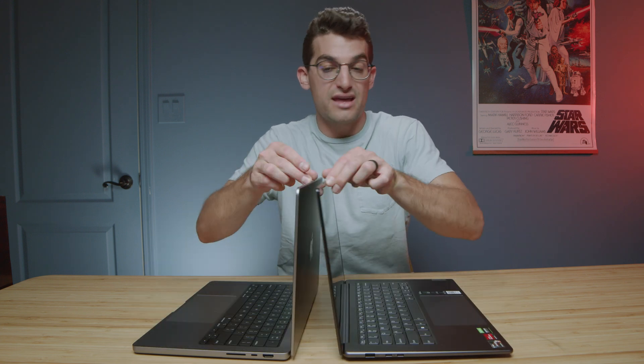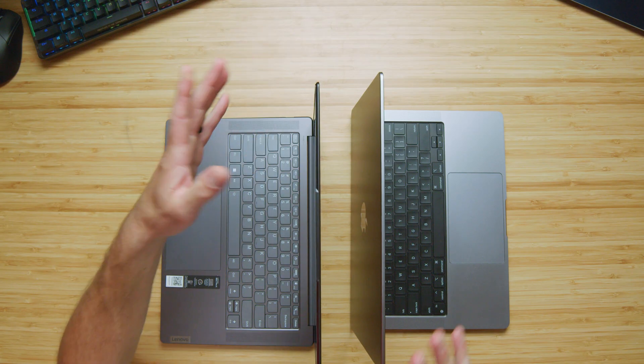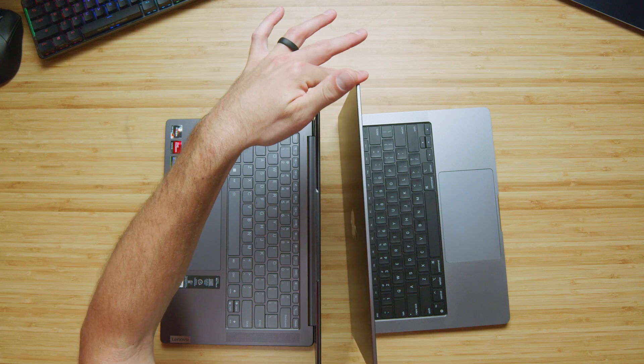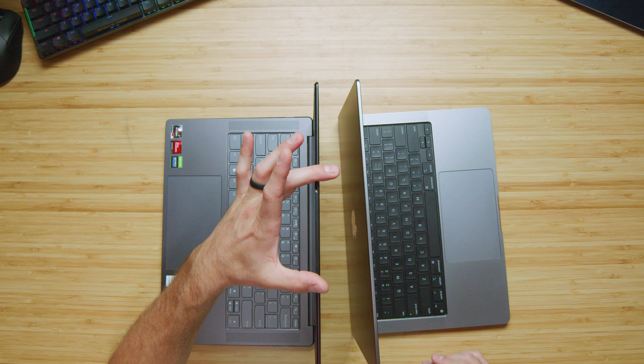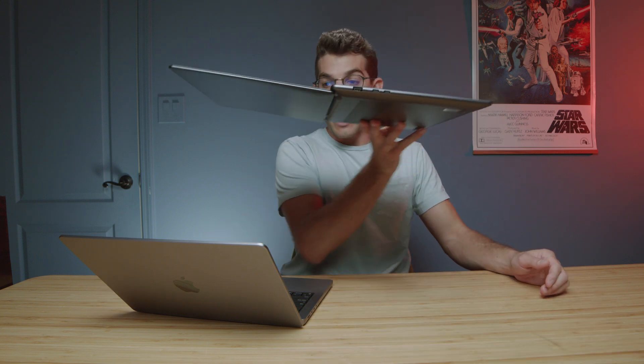Next, I want to do a little open and close test — both open and close easily with one hand without any issues. Taking a look at screen flex, the Slim 7X has fantastic rigidity and so does the MacBook Pro. The MacBook Pro actually has a stiffer screen than the Slim Pro X. One benefit of the Slim Pro X is that it opens all the way up to 180 degrees, whereas the MacBook Pro only opens up to about a standard 45-degree angle.